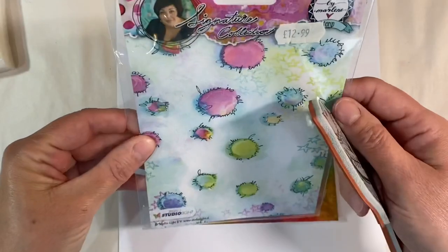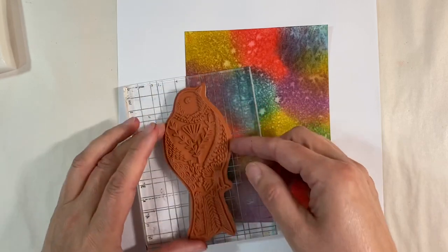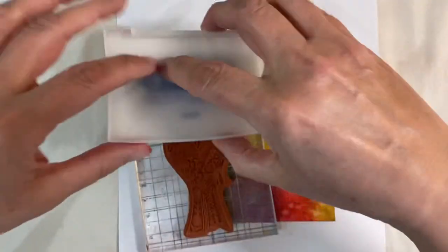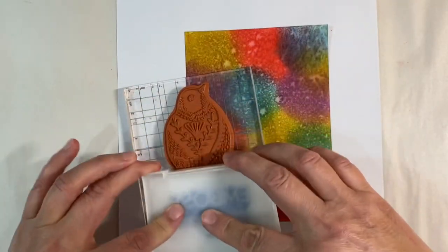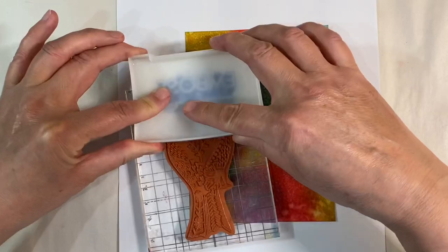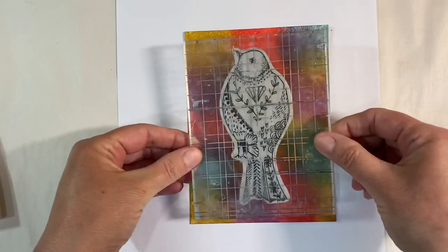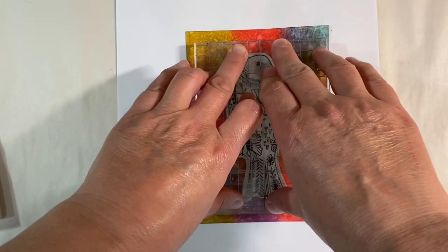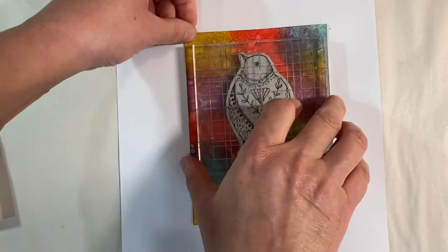Now I'm going to use this stamp here — it's one of the Art by Marlene stamps from her signature collection. I've got my stamping block here, and I've got my embossing stamp pad as well. I'm just going to apply a good layer of ink all over the top of my stamp. I always find it easier to take the embossing pad to the stamp rather than the other way round. Then I'm just going to press this firmly on and hold it down for a few seconds just to make sure that embossing ink grabs.